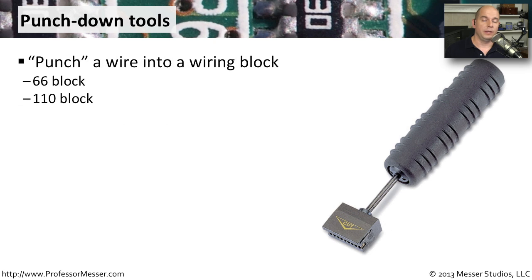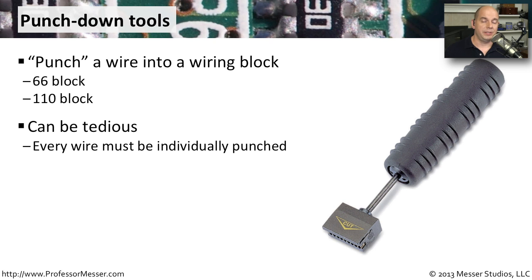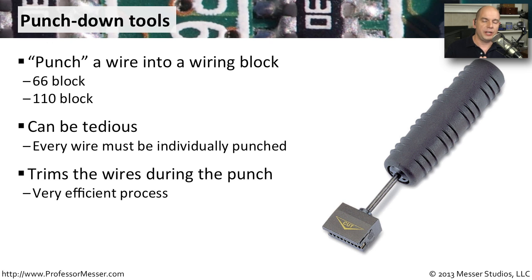If you're working in a relatively large organization, you may have wiring blocks used as patch panels, and in those cases you're going to need a punch-down tool. There are different types of wiring blocks — it's very common to see a 66 block or a 110 block used for these patches. This can be very tedious: you're taking every individual wire and punching it onto the wiring block, and as you punch it in, it trims the wire to exactly the right size and pushes it into the block itself. Then you go to the next wire and do exactly the same thing.